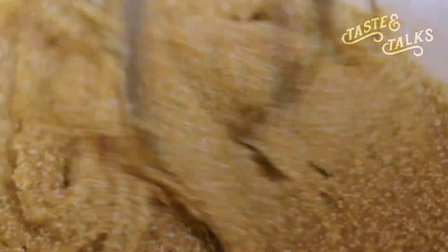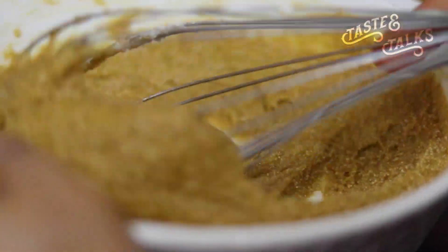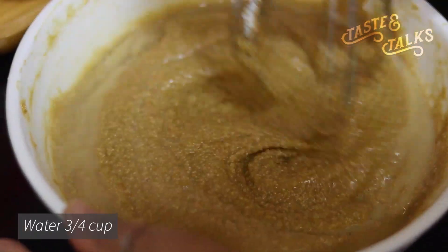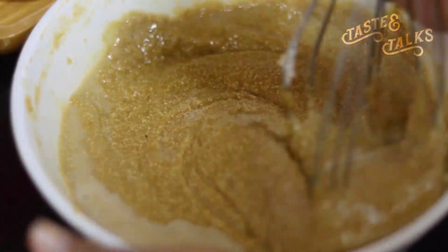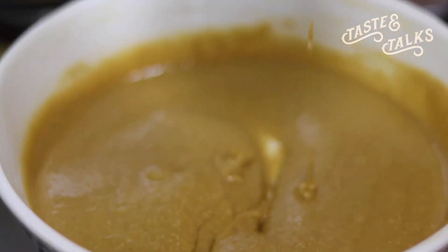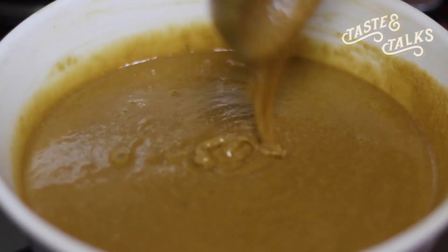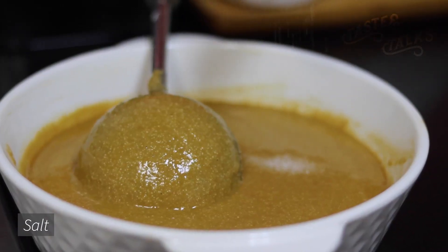One cup of baking powder is used. I will mix in a very small amount of baking powder. If you want to mix it to a batter consistency, it will be very thick and loose.